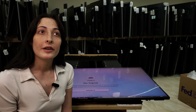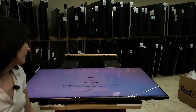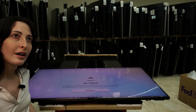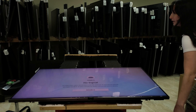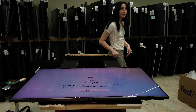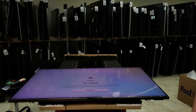Hello, all you repair-minded individuals. Today we have a bit of a fan favorite, or at least one of my favorite issues. As you can see, this is kind of getting blurry. This is a pretty common issue with Samsung.